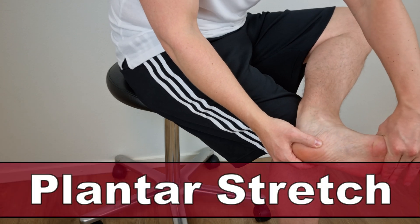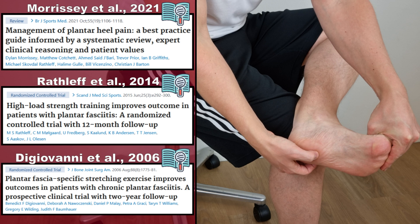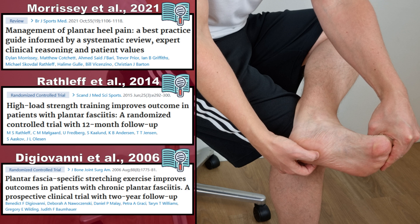Next up is the plantar fascia stretching exercise, as described by Morrissey et al. in 2021, Radleff et al. in 2014, Romper in 2010, and by Giovanni in 2006.